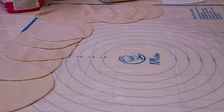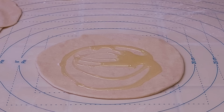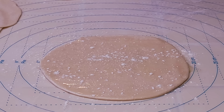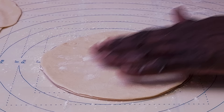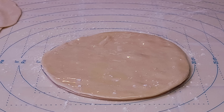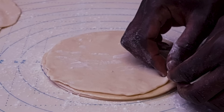Go back to the first one and lay it down. Spread some olive oil right on top and brush it, then dust with flour. Lay one of the other circles right on top, repeat the oil and brush it, then dust with flour again. Lay one more on top and keep repeating the process.